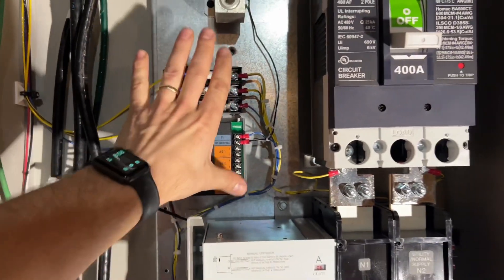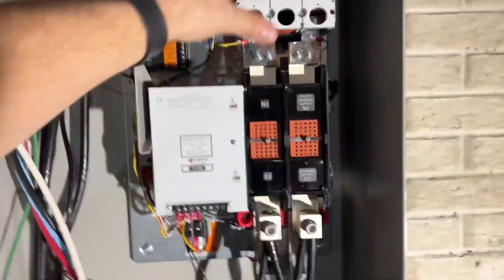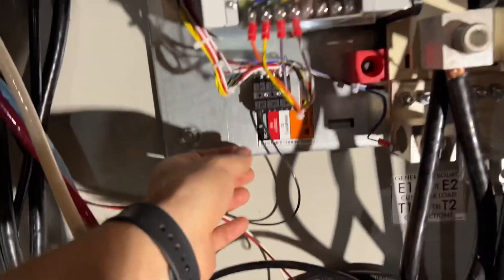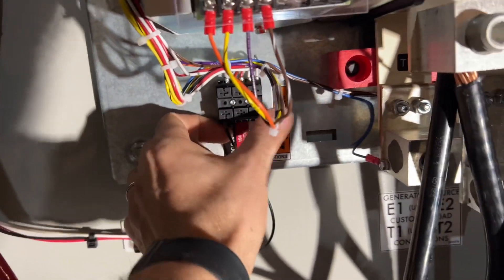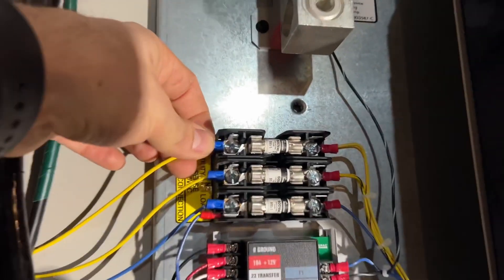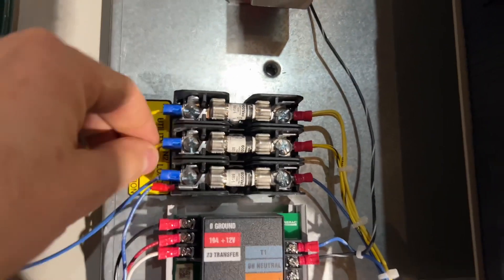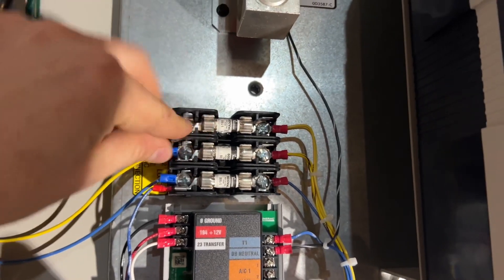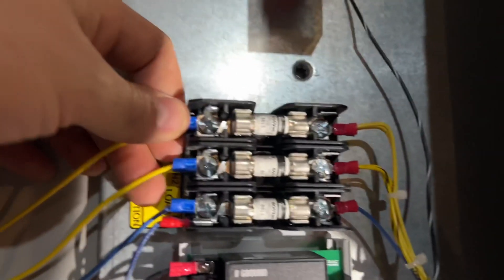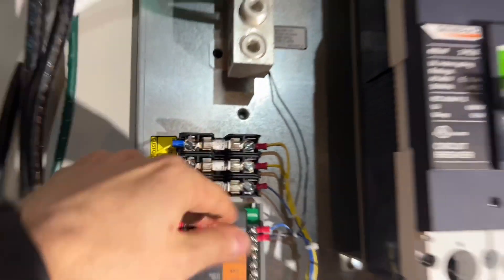This is the brains of the unit — basically what tells the whole thing that it needs to switch over. When doing this, we obviously need to make sure that we know what type of terminals we're landing into if we are putting crimp bonds on. These little fork connectors here — since we've just got a normal screw, we don't want to just wrap our small stranded copper through that because it's not going to hold well over time. So we take the time to put crimp bonds on there to make sure it's a good quality install for our customer.